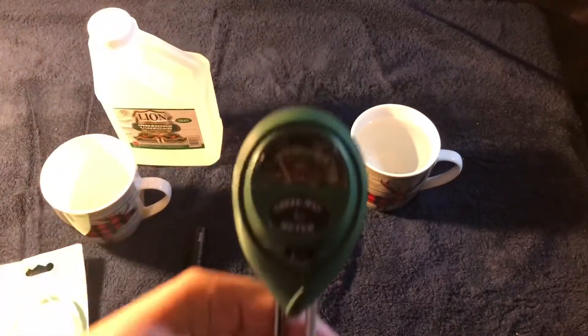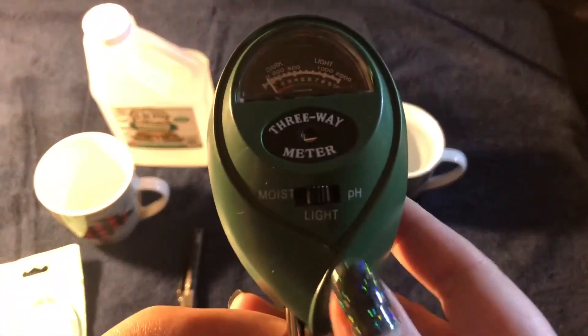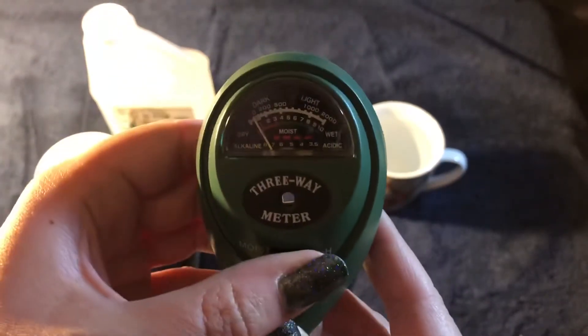This cost me $5 online. I've seen it at my local Walmart, Amazon — it's available everywhere. On the front there's a little slider button. It says moisture, light, and pH.